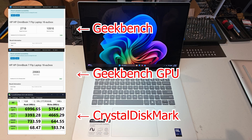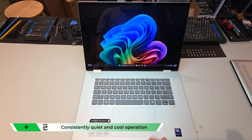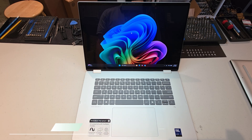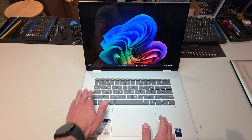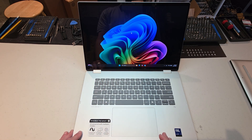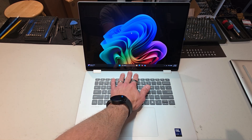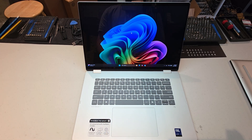That kind of segues into my next pro, and that's the quiet, cool operation pretty much all the time. This thing almost never is audible, if audible at all. Right now the fan is not running — you can't hear it. And unless you really stress this thing, it just doesn't turn on. Even running Geekbench, it wasn't even hardly audible at all, which is pretty impressive. You'd have to really stress it a lot to make it loud and warm. It only gets lukewarm in this region, definitely comfortable on the legs. These are all big pluses.